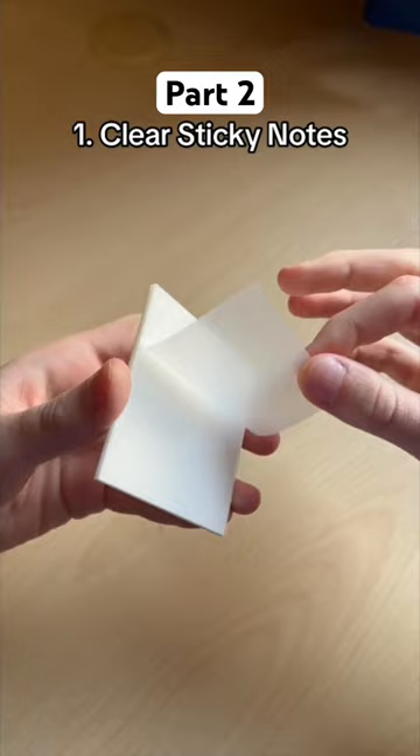These are transparent sticky notes which allow you to copy things and stick them anywhere you want. They are also great for annotating books without permanently marking them.